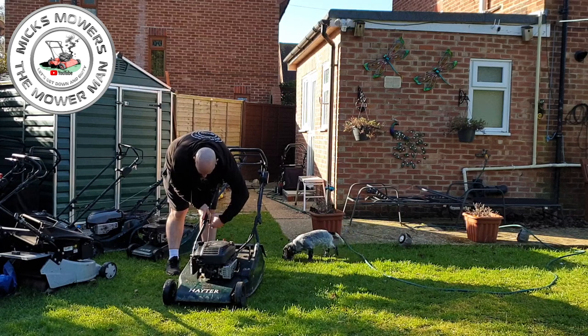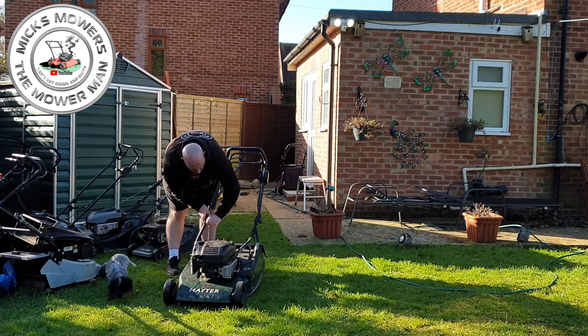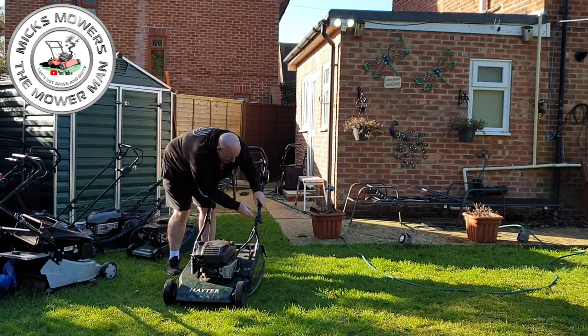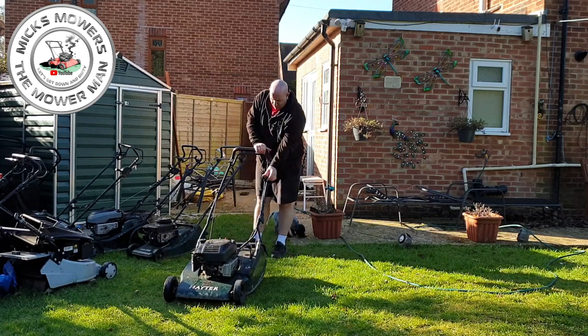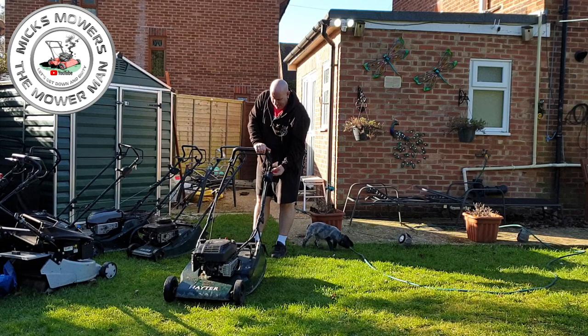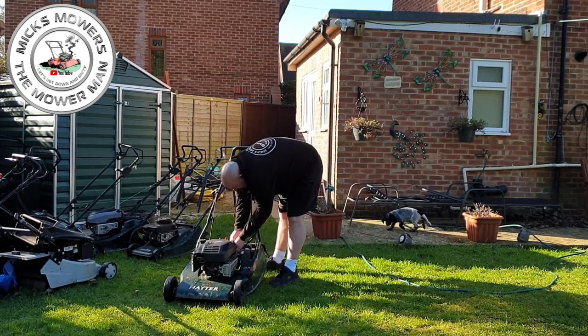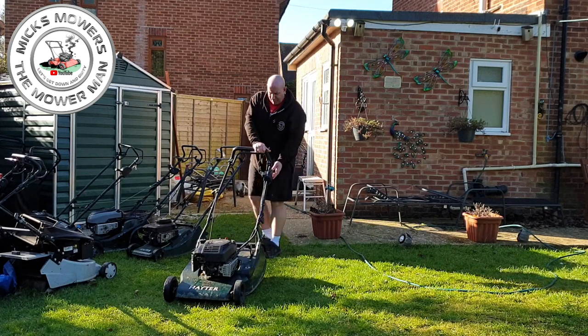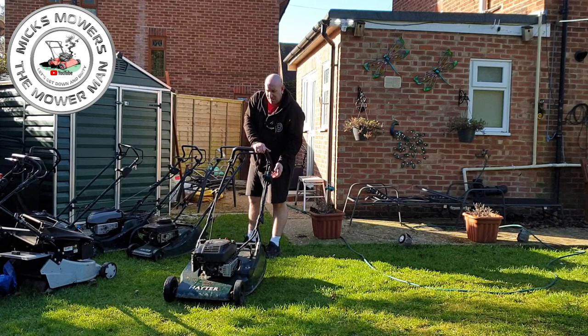A standard service includes blade sharpening and balance, spark plug, oil change, pull cord if necessary, and all that sort of good stuff. It doesn't include the belt — that's additional. He said it pulls like a train anyway. He did also say the electric start doesn't work — I think the battery's flat. It's not even plugged in. I'll put the battery on charge for him, but I'll say it's a bit gimmicky, because there's no alternator on these — so the battery's flat.